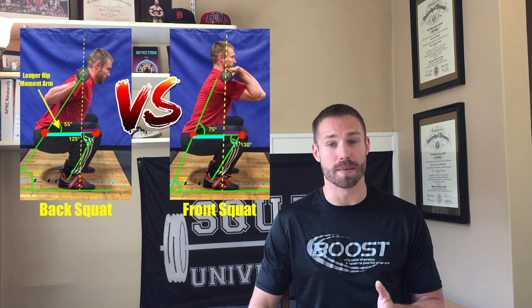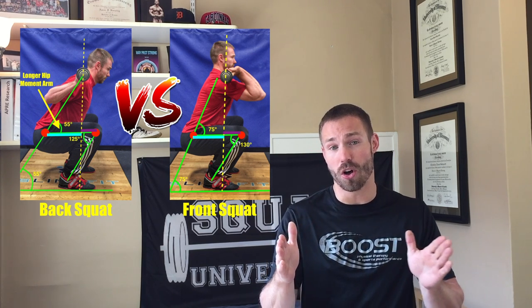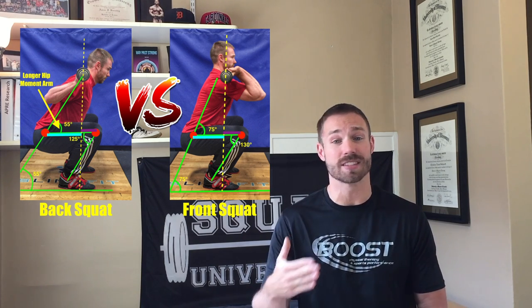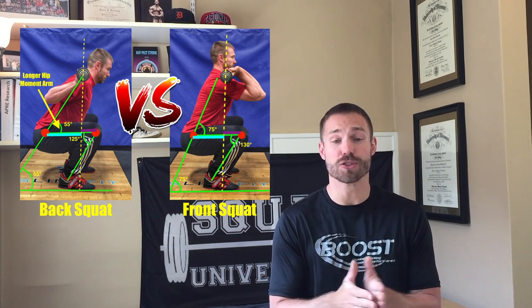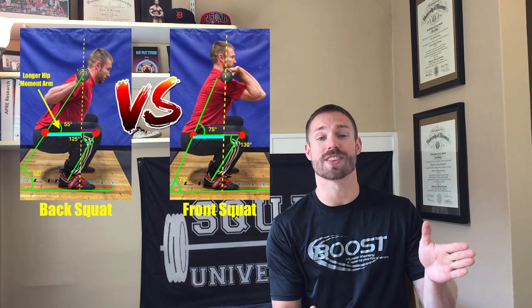When you look at a back squat versus a front squat, the back squat — because it has a more inclined chest position in order to stay balanced — will therefore have a longer moment arm for the hip. As the chest comes forward to stay balanced and keep the bar over the midfoot, the hip has to go backwards. When the hips move back further, there's more distance between the hip joint and the vertical line of gravity that cuts the thigh in two. This means your wrench for your hip joint is longer, giving you more leverage at that joint.